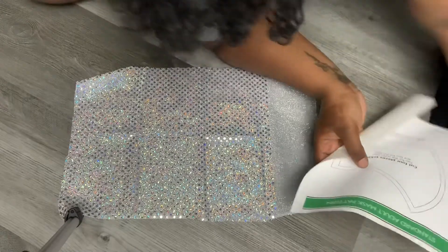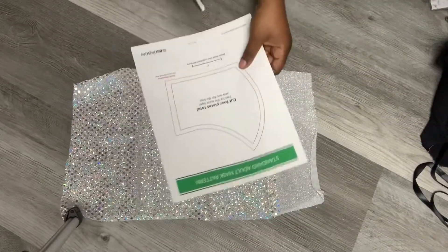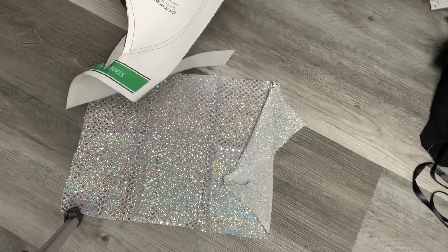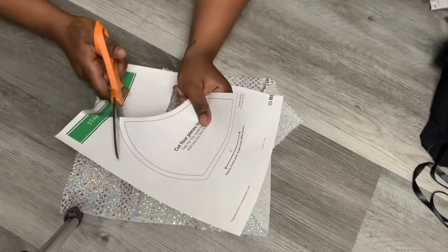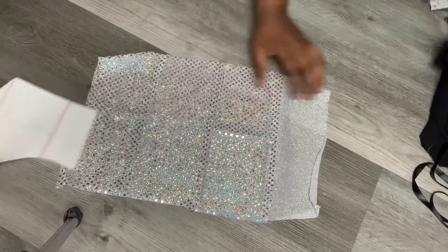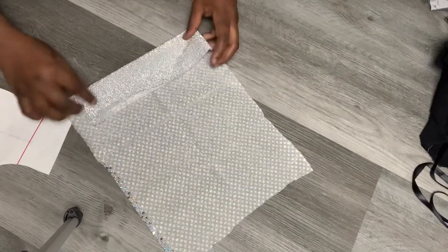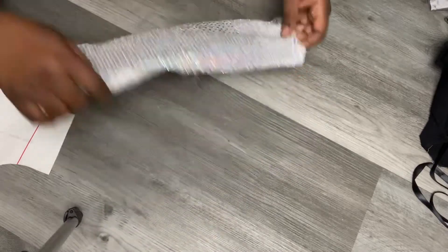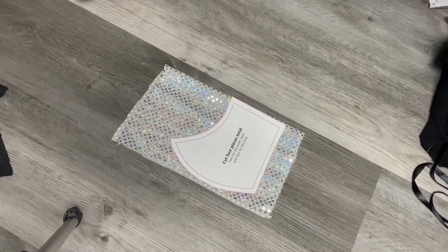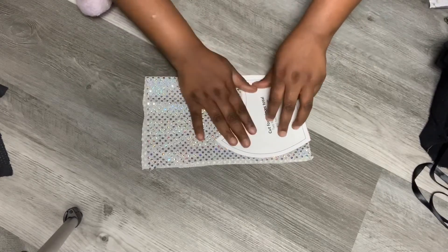This is a fleece fabric. One second, I'm going to adjust the camera angle so you can see what I'm doing. I'm going to cut out the mask — hopefully this is big enough. Fold it in half. I'm not using this part so I'll cut it off so I don't get confused. Fold this in half.